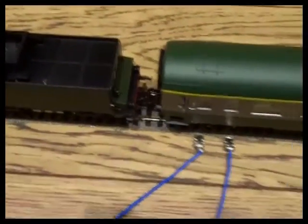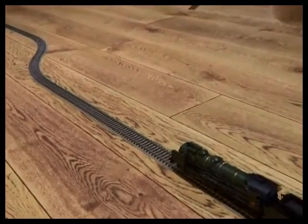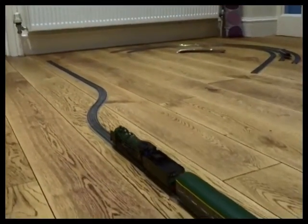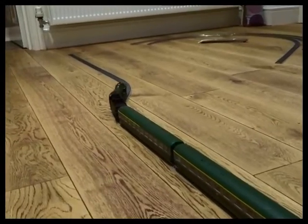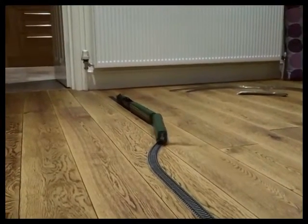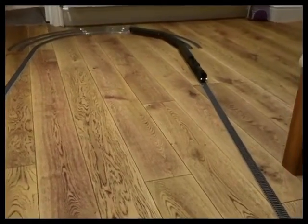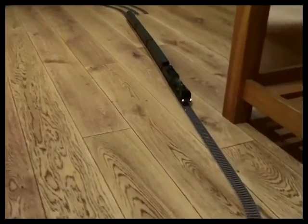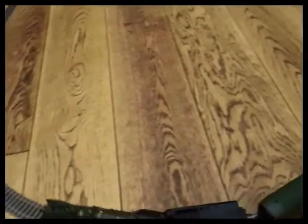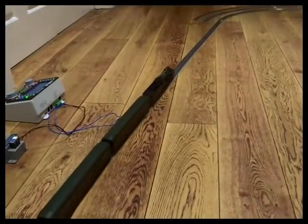Returning to the UIC coaches, I've put the RE supplied couplings on - removed the close-cut couplings and put those on. Now we see that the UIC coaches do cope with the radius two reverse curve. We now have the 231D on a radius two oval. The three coaches have got the factory fitted couplings on them. That's all working fine on radius two.